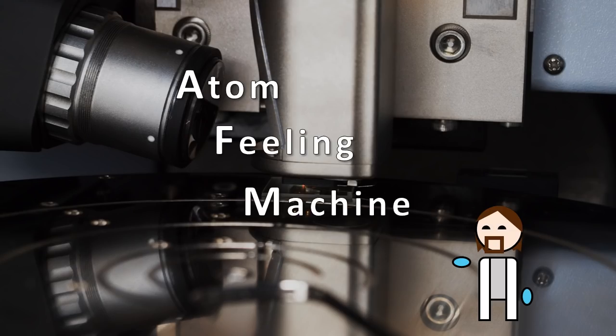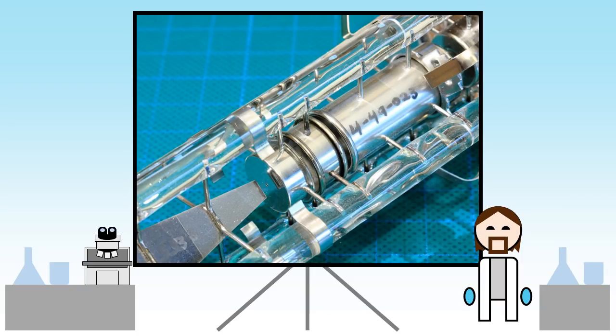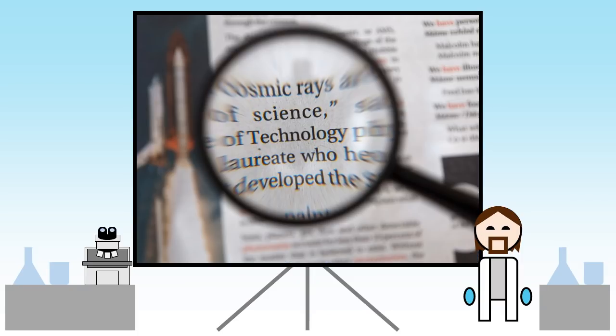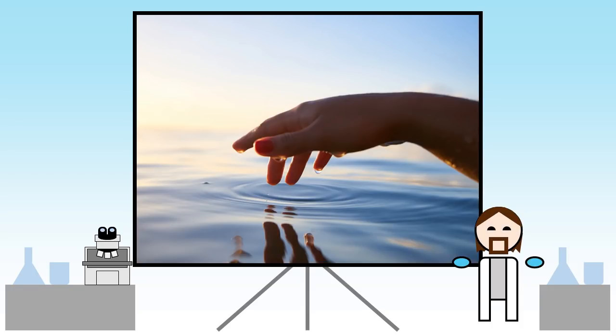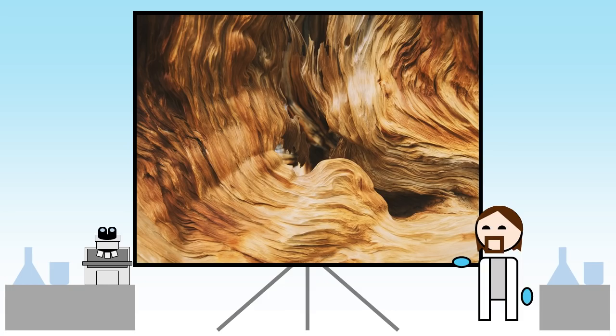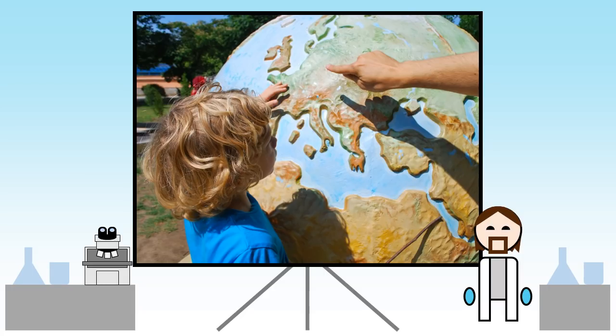Enter the atomic force microscope. The AFM works in a different way to light or electron microscopes. Instead of focusing beams of light or electrons onto the sample, an AFM actually feels the molecular level roughness of the surface and produces a three dimensional map.